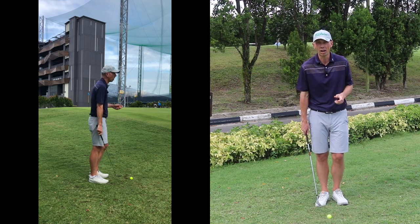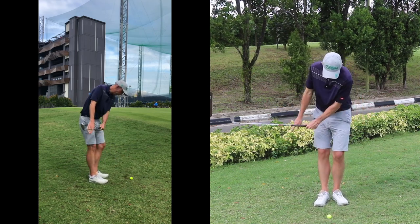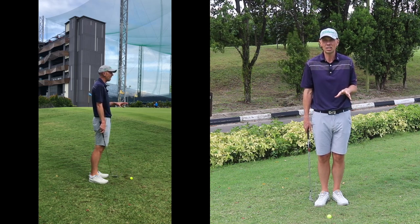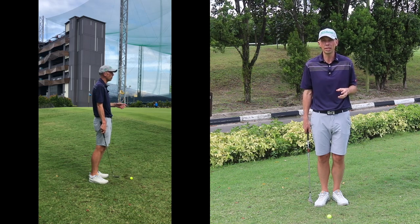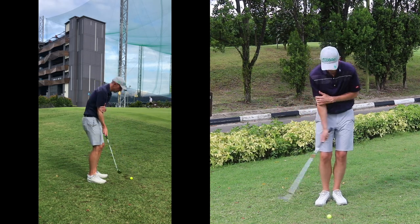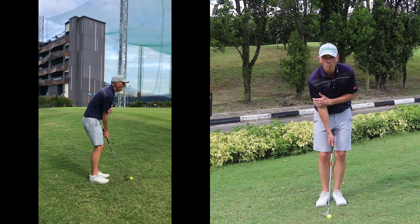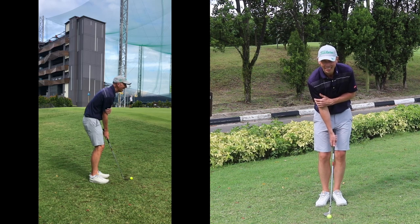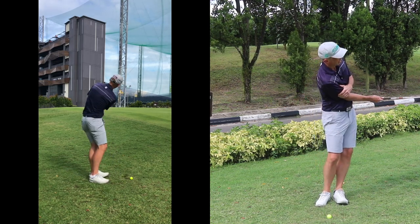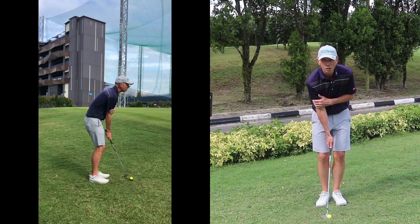Pay attention to how much I'm moving — rotating my knees, hips, and upper body — even for a relatively short shot. Embrace the fact that it's not fewer moving parts, it's just the right moving parts moving an appropriate amount. The number one drill I like to use when helping people control the radius of their chipping is to work through swings with one arm only — right arm only is my preference for a right-handed golfer — keeping the right upper arm soft and close to the body while using the pivot to brush the ground with the club.